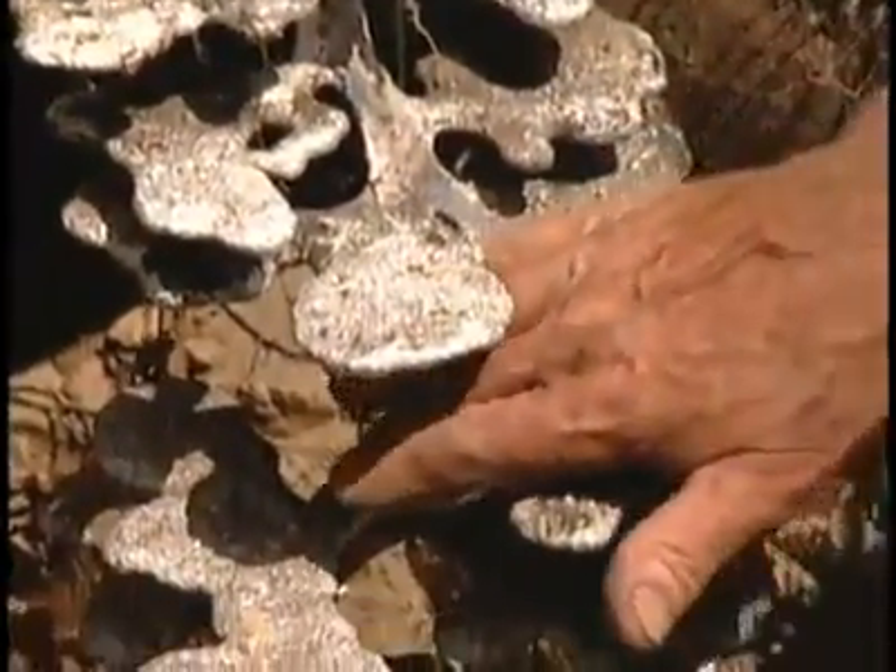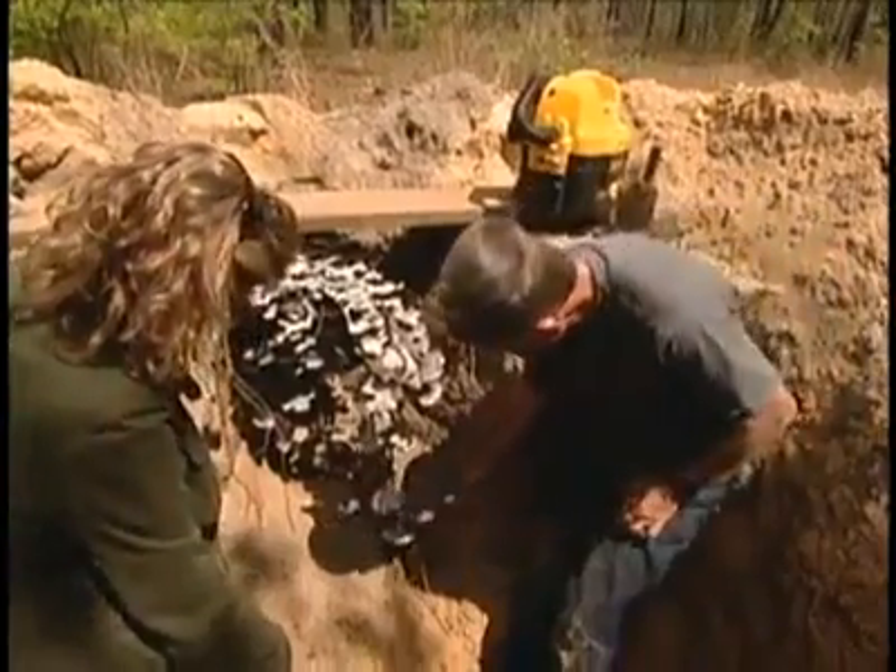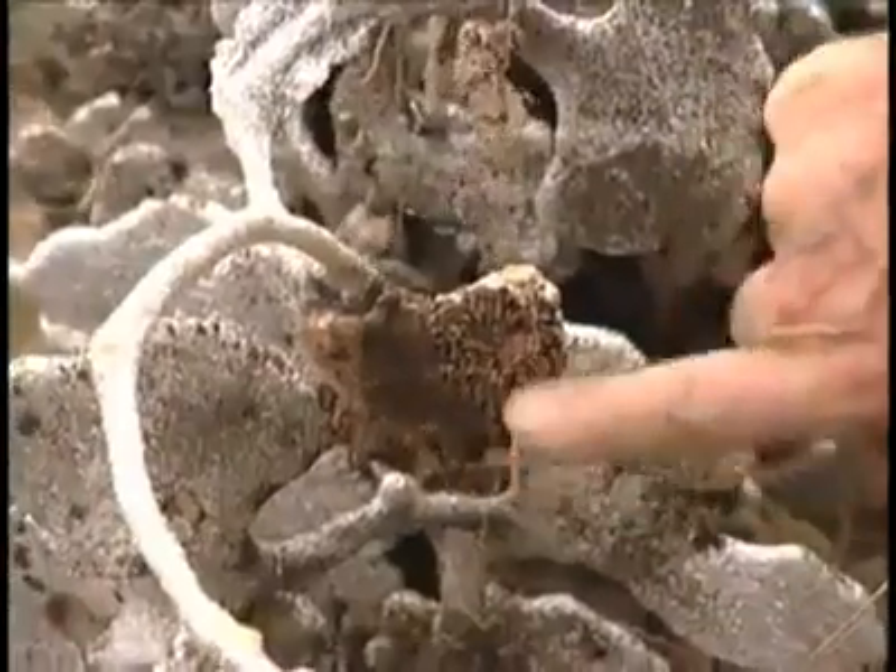The more traffic it has, the wider it is. And down below are the storage rooms. They store seeds — in fact, there are some seeds.